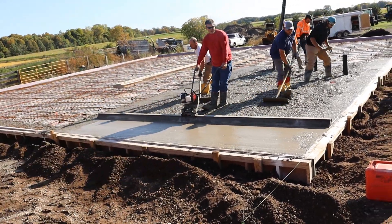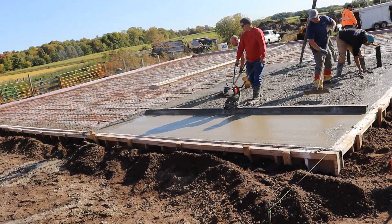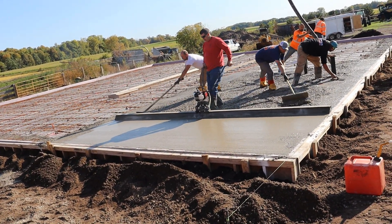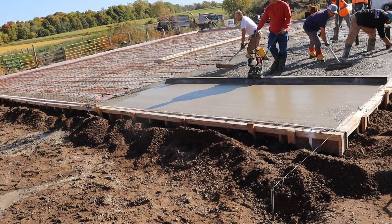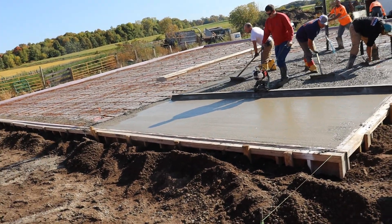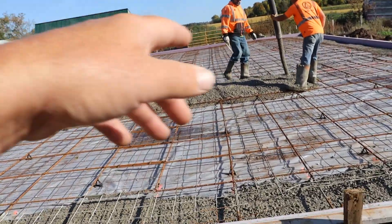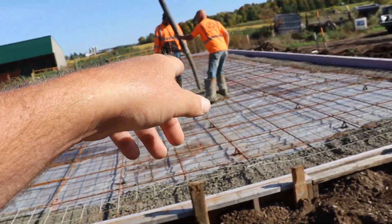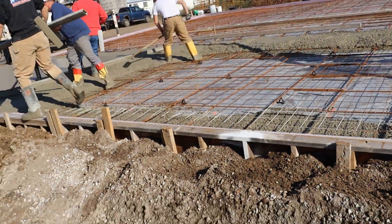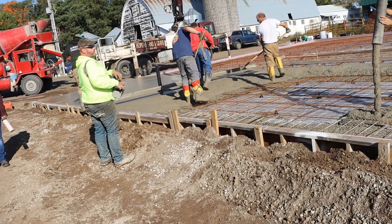The two puddlers work with him making sure there are no voids and that he's not trying to drag too much material. Look at that — that's just pretty. The finisher's working with the hose and they've got their pins in there, trying to get super close to grade. A good hose guy makes life a lot better on the puddlers too.